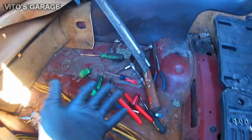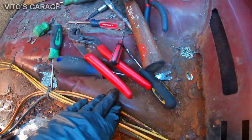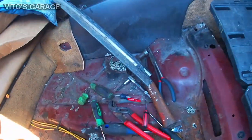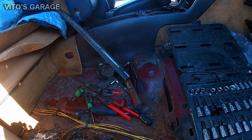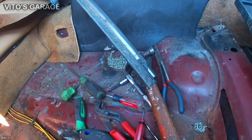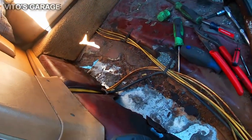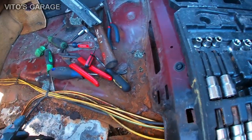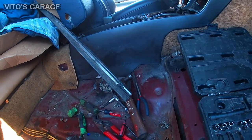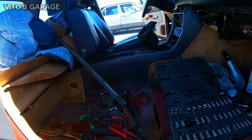Continuing to work on the floors. It really sucks because over here the sound deadening is actually pretty thick, but over here it gets thinner, so it's pretty hard to peel off. I don't have a heat gun or blowtorch, which makes it harder. Everything is in pretty poor shape, so I need to take this center console off to inspect more areas and start getting it ready for restoration.